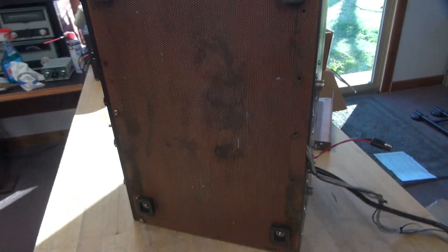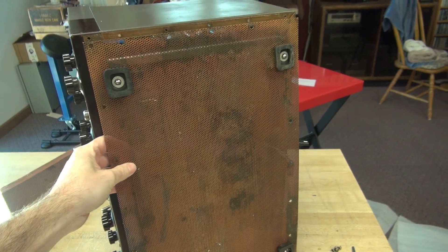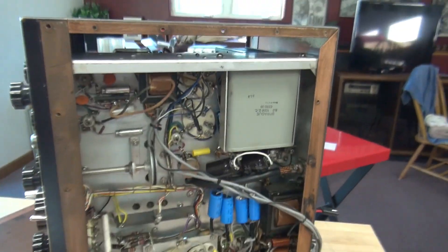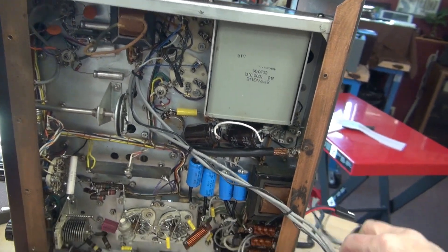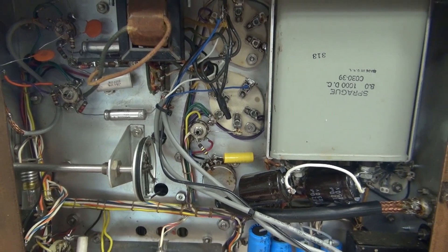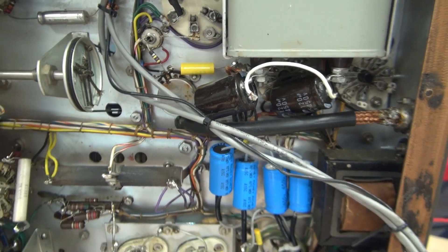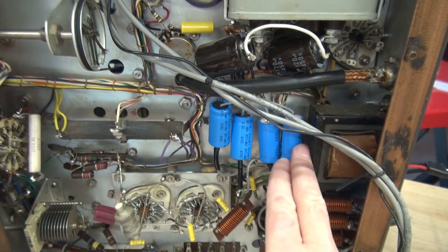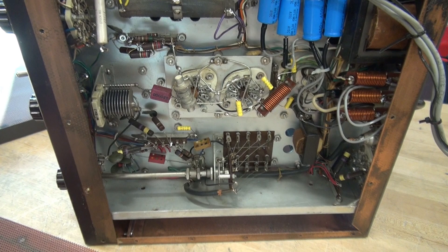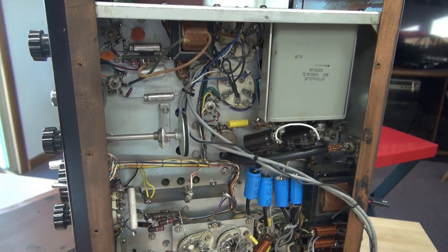Now, the moment of truth — what's under that bottom panel? Here we go. Pop that bottom panel, let's see what we've got going on in here. There are some additional leads that were coming out of the back of the radio; it appears they had tied into the modulation section. We've got some added-on filter caps in here, but somebody did do a good job replacing the low-voltage and negative-bias caps. This is a factory-wired unit, so it's going to be pretty easy to reverse all this and put it back to stock.